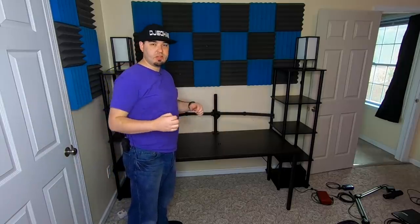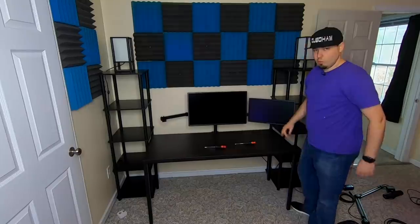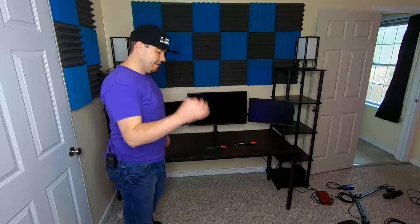Let's get the screens on and then we can start doing the two lights and the camera setup. One down, two to go — one more and we're done. There we go. Starting to look familiar yet?